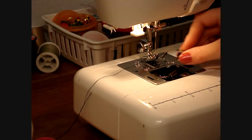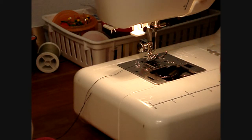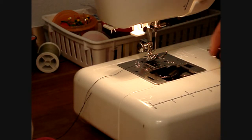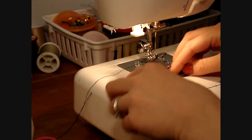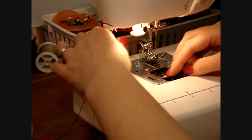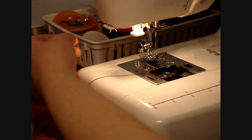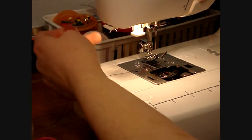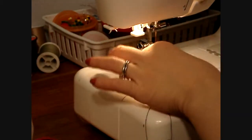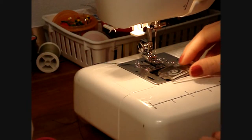First, you drop the bobbin in with the thread coming counterclockwise toward you, and there's a little guide that you'll run the thread up under, and you pull it up to the side. Then you'll grab the thread from the upper part of the machine, turn the feed wheel, and then you'll pull the thread through, and then your bobbin is threaded.